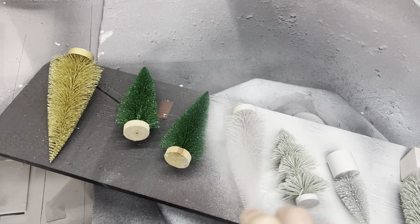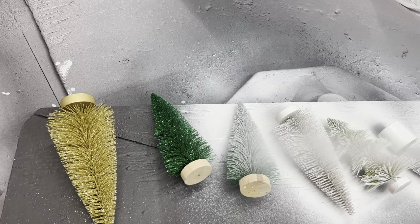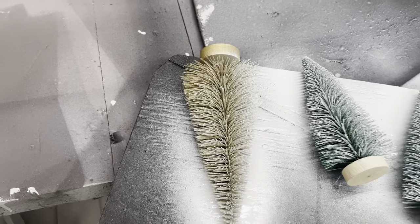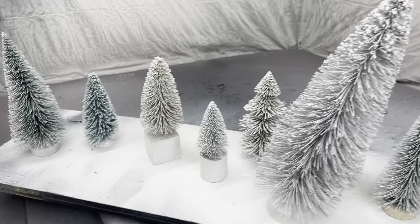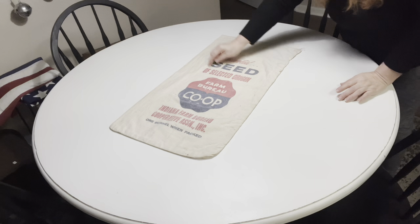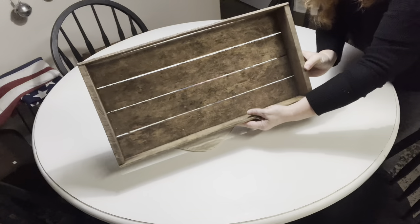You need to get the spray in every which way to get in there, but look how quickly it transforms this hodgepodge of colors into something amazing. What I love about this transformation is you can still see the hue of color underneath. Even with multiple coats, I absolutely love how they look snow-kissed. This is my kitchen table - we just have a little kitchenette.